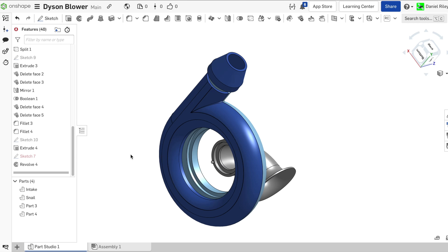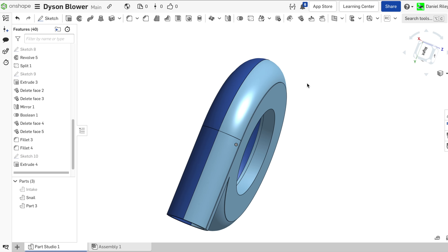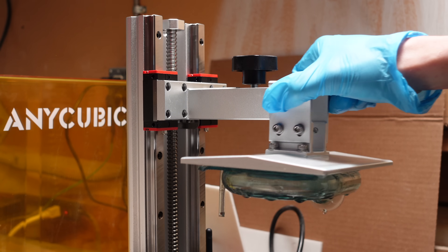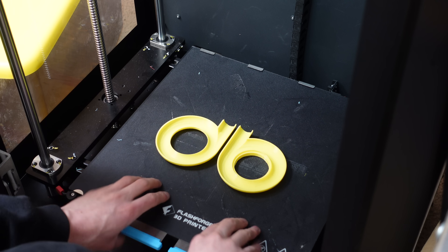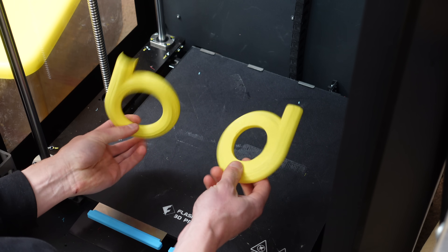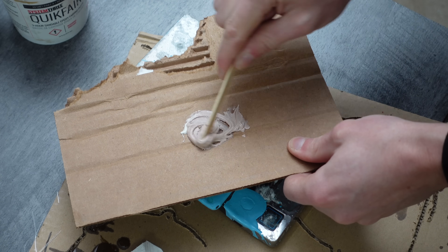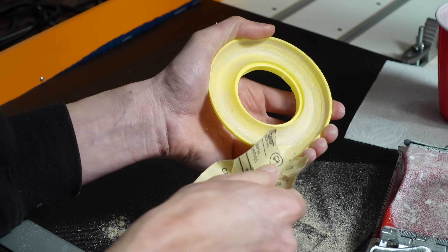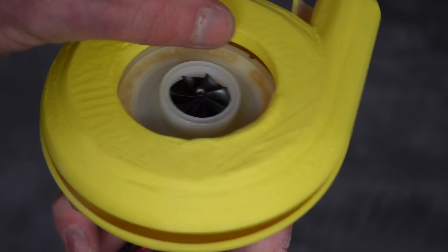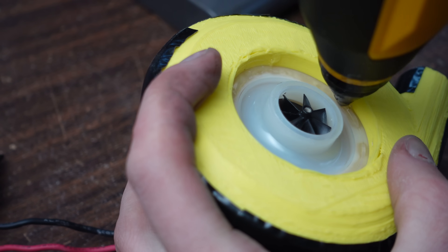Onshape is a cloud-native CAD platform which makes sharing files and collaborating with others super easy. At first I tried resin printing the snail blower but the print failed every time — too many cups and overhangs. Then I tried splitting the model in half and FDM printing it on the Flashforge Guider 3 Plus. This worked great apart from all the little FDM ridges that are un-aerodynamic. To smooth these out I mixed up some epoxy-based fairing compound, spread it around the inside, sanded it smooth, clamped the shell halves around the fan, glued and taped them together, then glued the whole thing onto the Dyson motor.